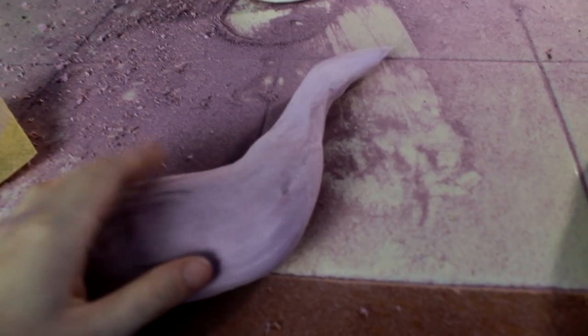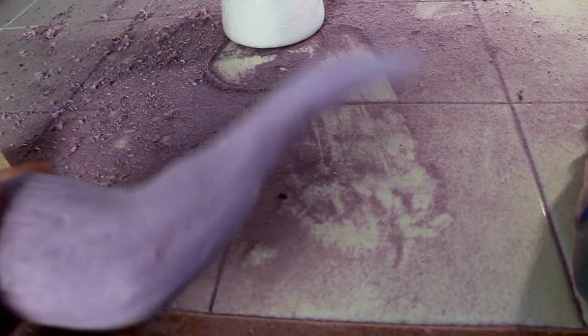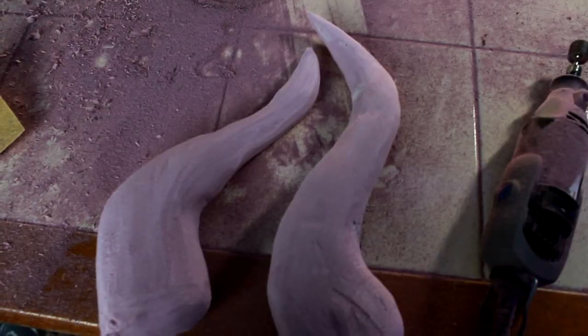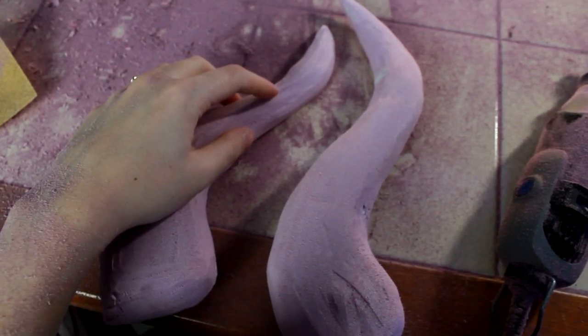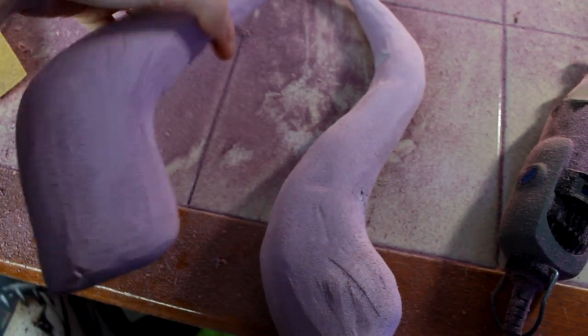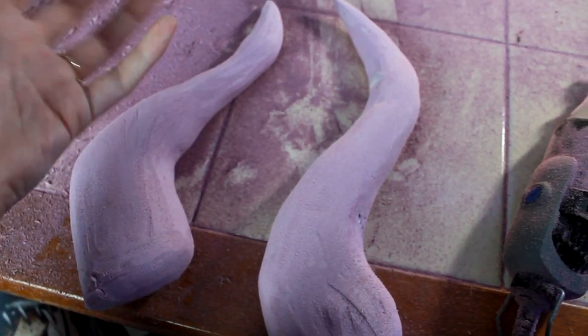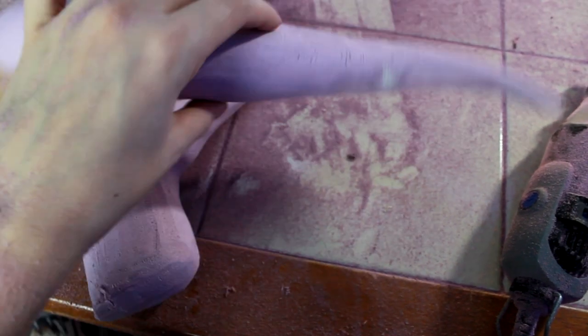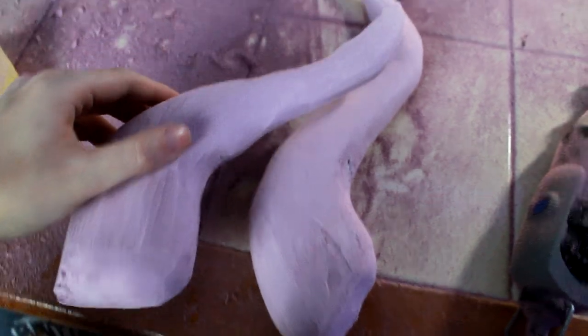I have no idea what happened with this horn — I have no idea what I was doing when I was sanding, but it turned out looking like garbage. The top of it looks like crap. So I'm thinking to salvage it, maybe I'll break it right here to make it look like there's a broken horn, and just have that part. I'll fix it so it looks like it was broken off, because the other one looks perfect — but this one, I don't even know what happened.